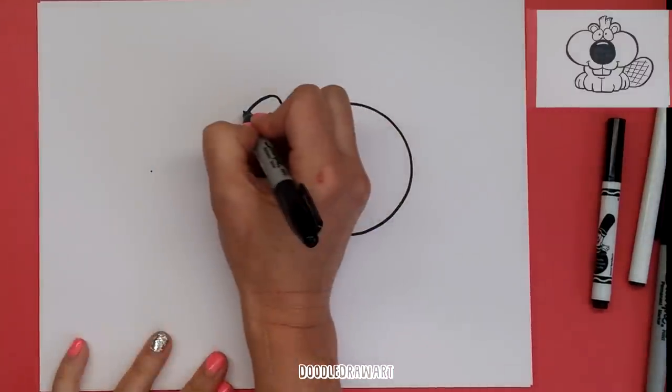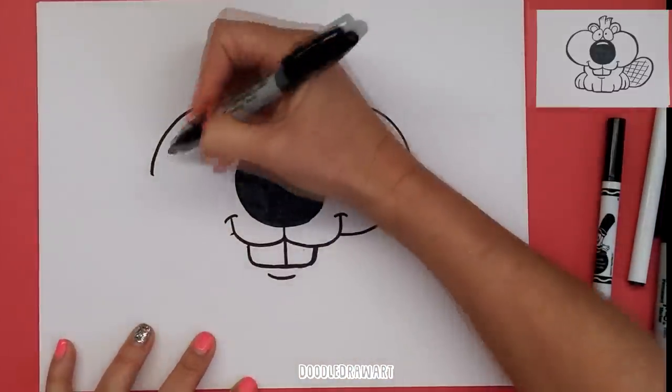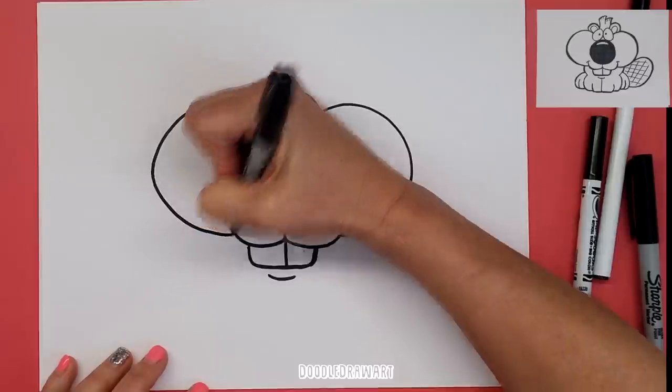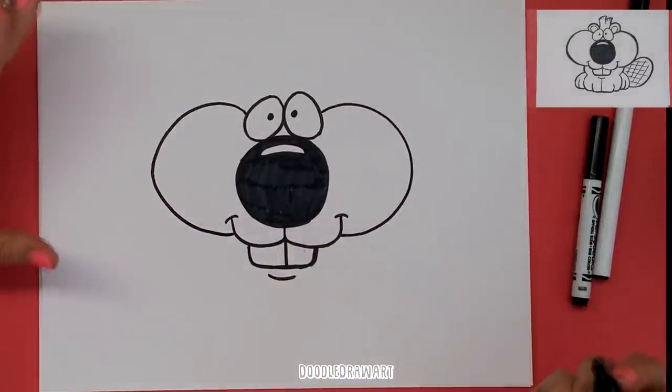This is always hard to do, especially when your hand is covering up the part you already drew — you have to try to remember what it looks like and hit all your marks. Make it as balanced as you can on both sides. They're not quite the same but that's okay. Pretty close.